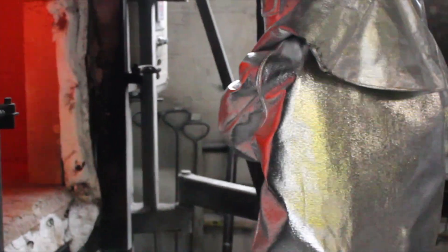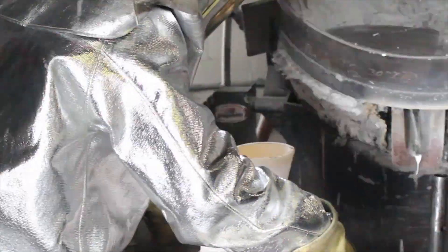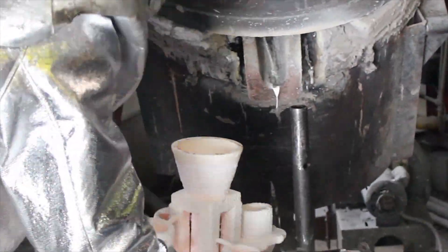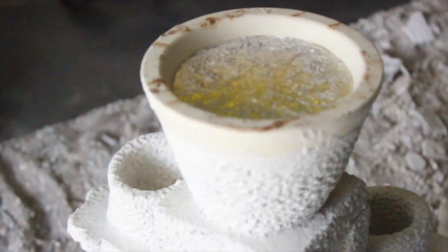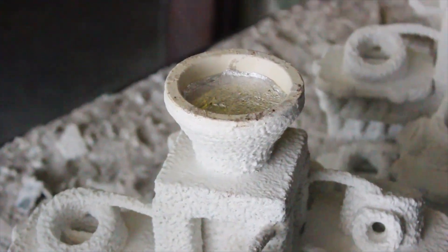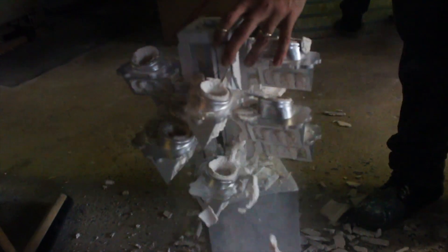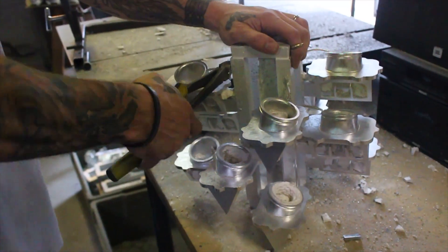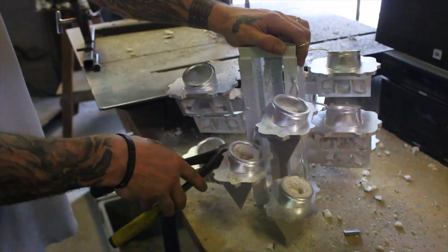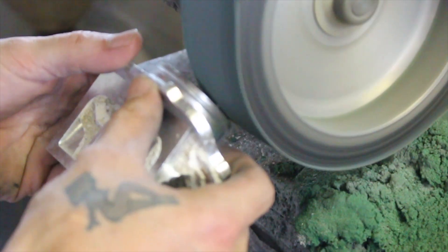The shells are filled to the top, set on the floor, and set aside to cool. After cooling, all the ceramic shell and slag is chipped and knocked off. Individual parts are then cut off and checked for defects, then sandblasted so all the ceramic is removed.